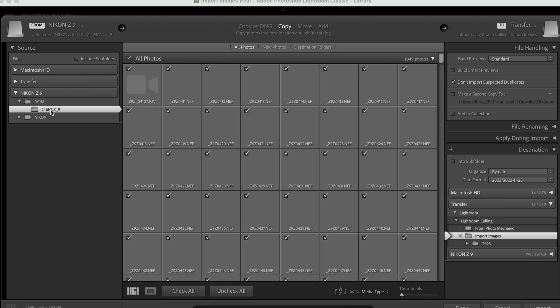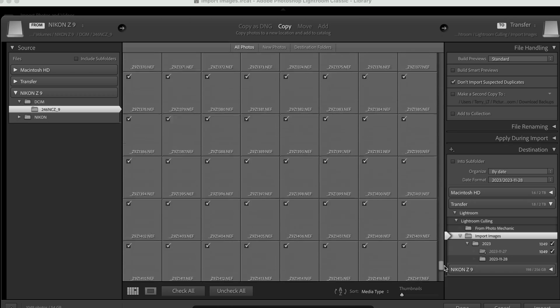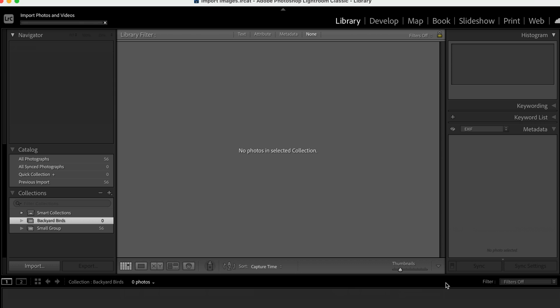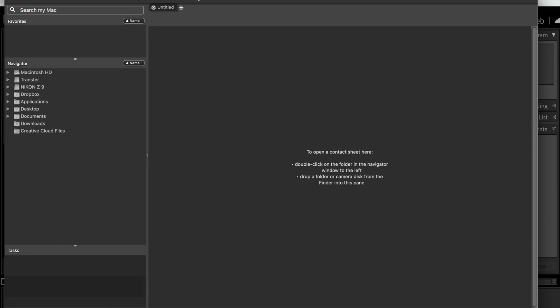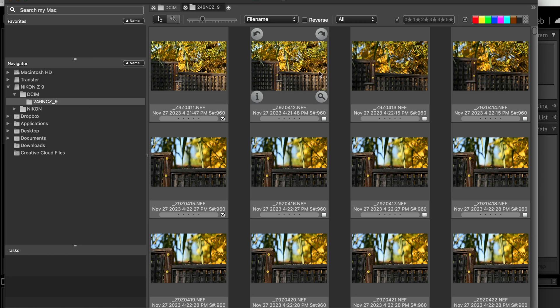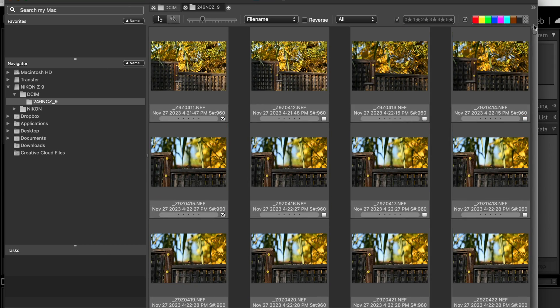So we're in Lightroom here and we click on this file, and you can see that the images start to propagate. It does take a while for Lightroom to load all of those NEF files to show them to us, so I don't like to wait for that. What I do on a large shoot is use another program called Photo Mechanic 6. You open it up, click on the folder where your images reside on the card, double-click to get into the main folder, and boom — they all come up instantly. All of these images are already there, which makes life a lot faster.